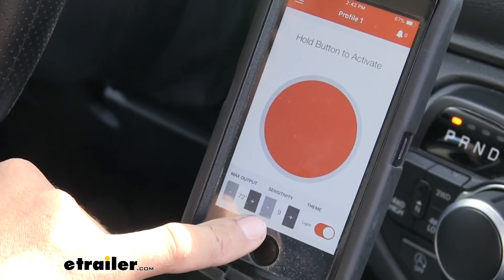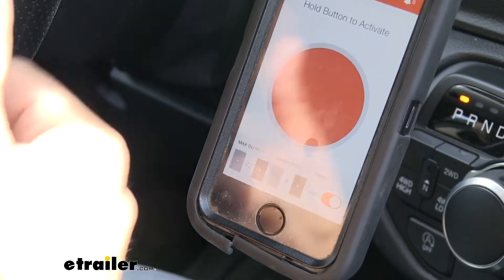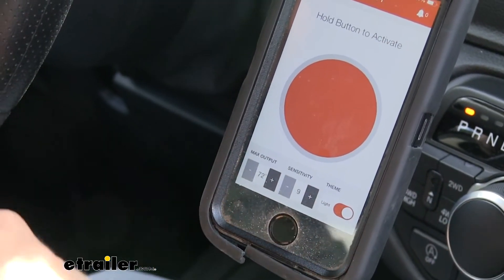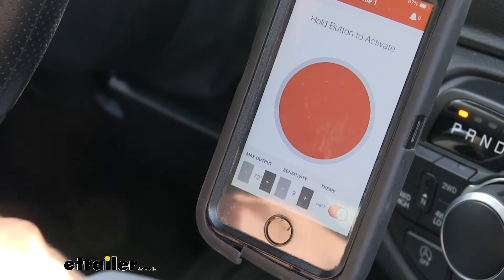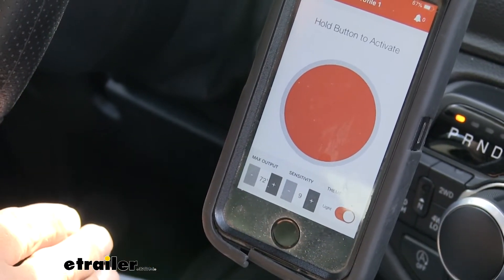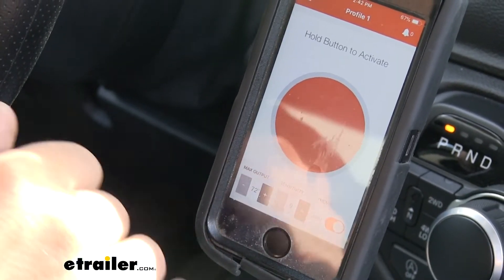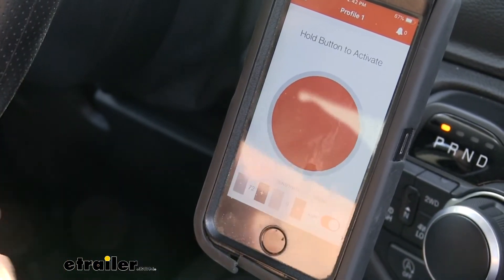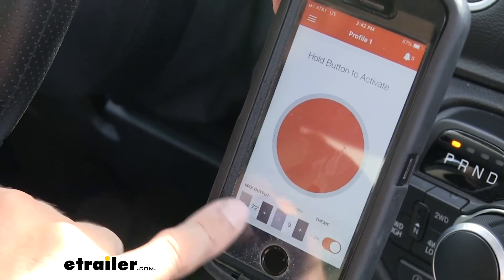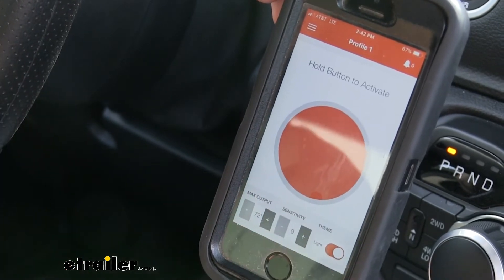Right next to that, we have the sensitivity setting, which controls how quickly our brakes are applied. For a heavier trailer or rough terrain with a lot of hills, you'll want sensitivity higher. For a lighter trailer on flat ground, set it a little bit lower. It's a personal thing — just play with sensitivity and output to find the fine-tuning you like when driving your trailer.